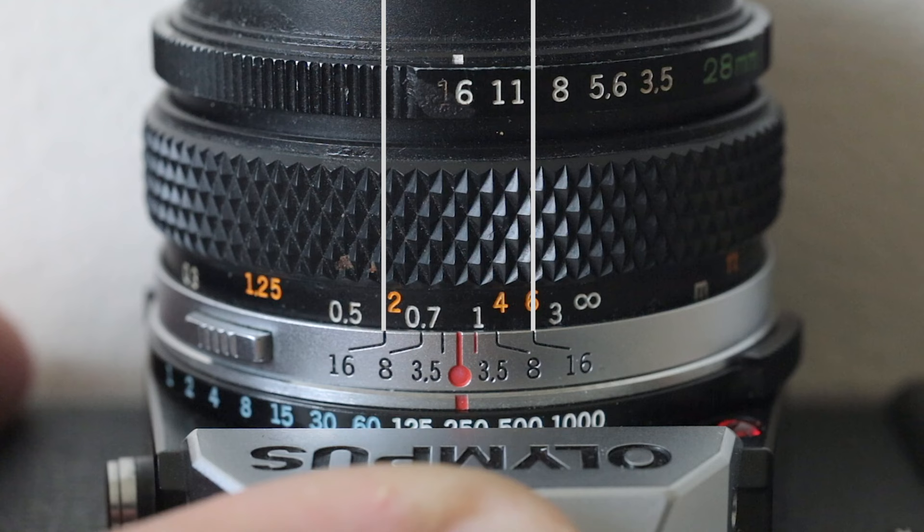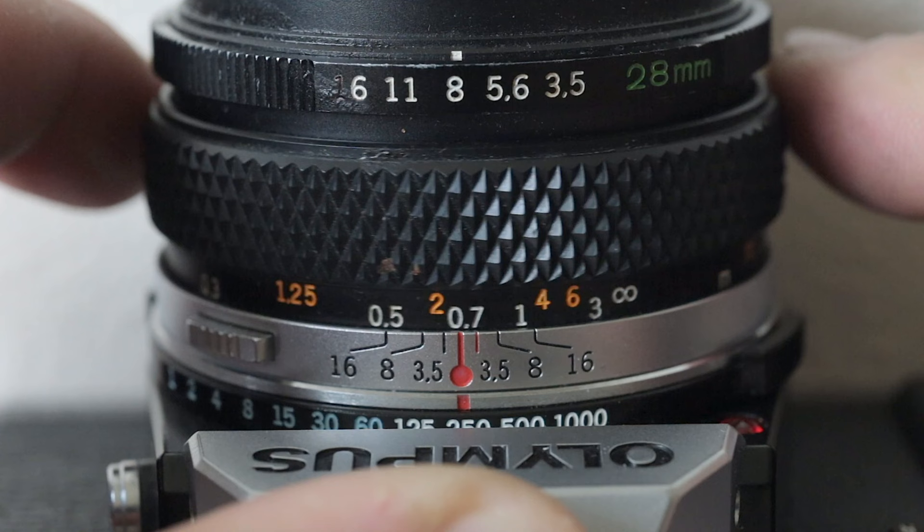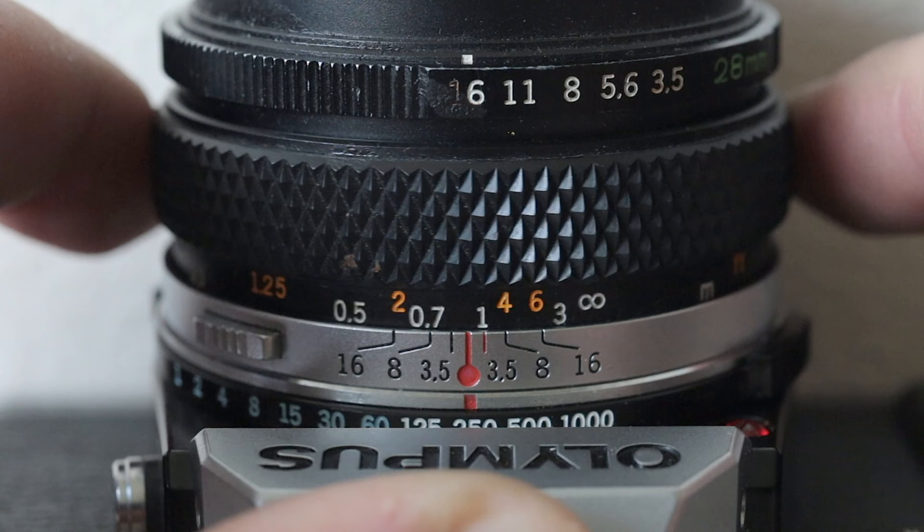Of course, if you start coming down the aperture scale to f5.6 and f3.5, that's a more shallow depth of field. So don't forget when you do that, your zone focusing is going to be much smaller and more hit and miss. So when I'm using zone focusing, I'd rather come to f11 or f16 — it gives me much more depth in my zone area.